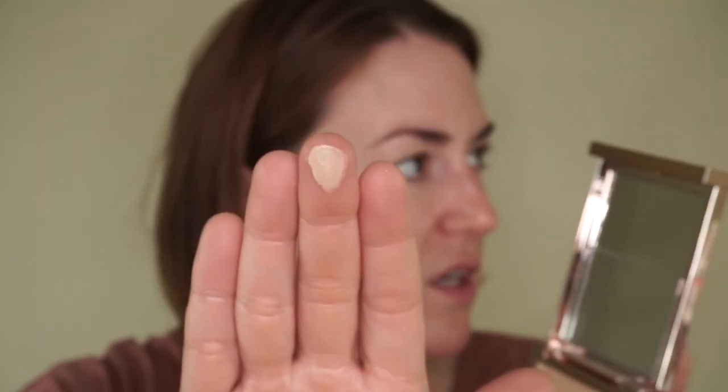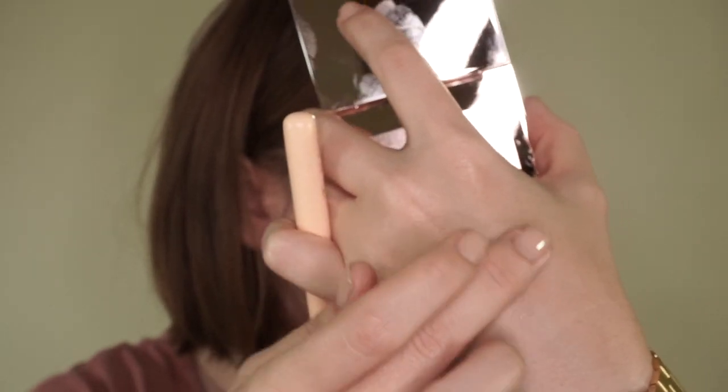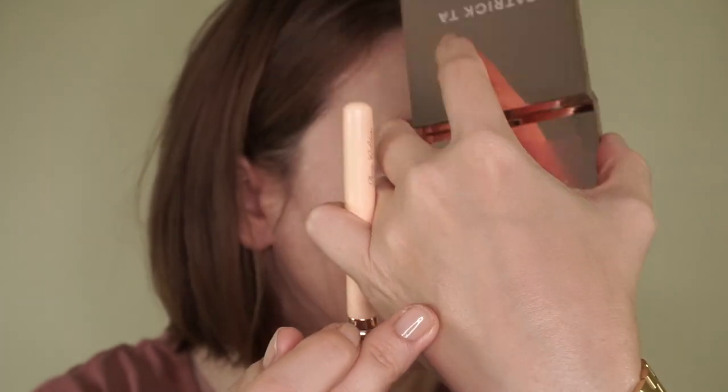Here we have it. I'll do a finger swatch to kind of get a feel for it. It actually looks somewhat shiny. It doesn't look too drying. So let's go ahead and start applying it. Actually, this looks like it's going to be a pretty decent shade.